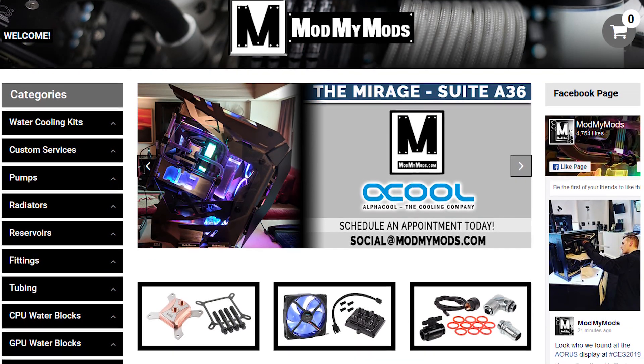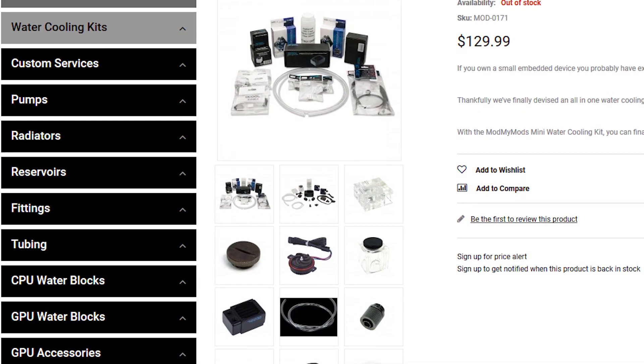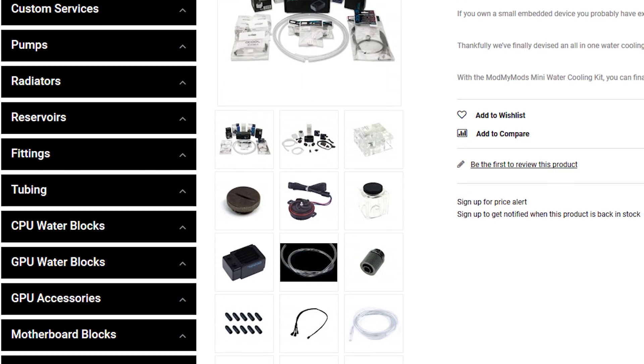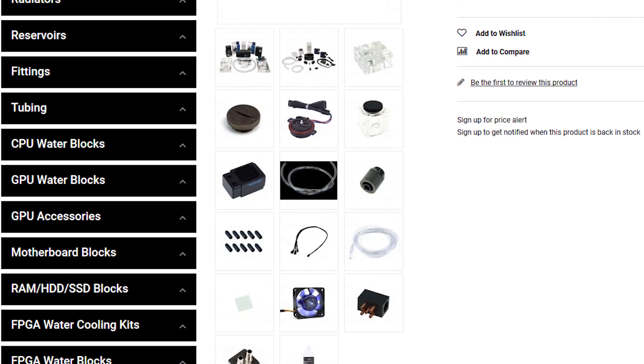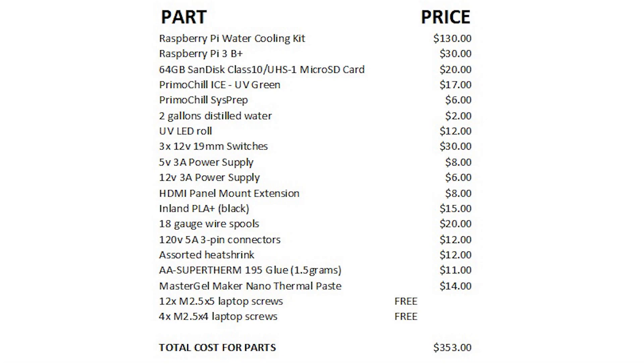This video is not sponsored by modmymods.com in any way. All purchases were made by me, so if you're interested in doing a project like this or one similar, you should head to their webpage and have a look at what they have to offer. Unfortunately, this wasn't exactly what I would call a budget build — the rough total cost was about $353.